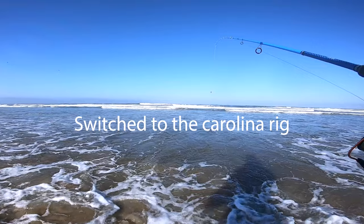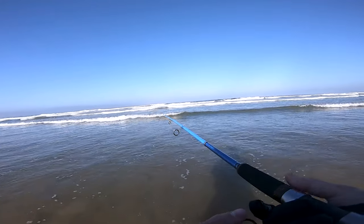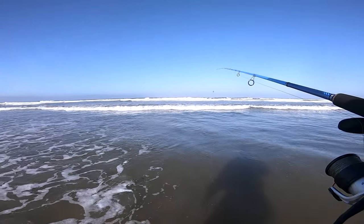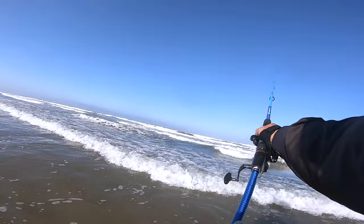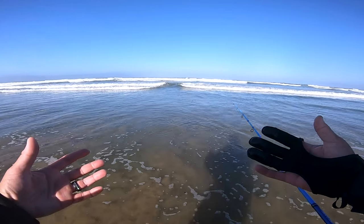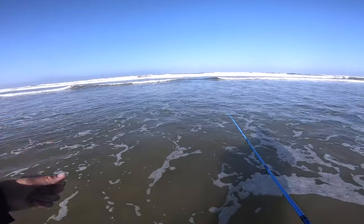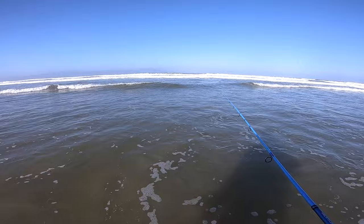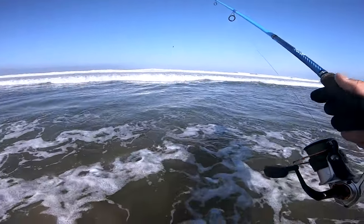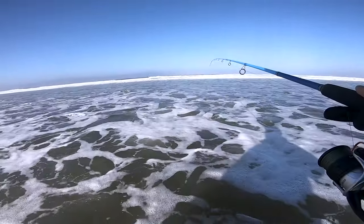I moved down the beach a little bit and found another nice spot where the wave action looks good. Got a cut here, sandbar here. I'm going to try a smaller presentation. Also testing out one of the products — my rod is right here and both my hands are free, which is pretty sick. You ever have those times where you need somewhere to put your rod and you have to just jam it in the sand? Hopefully this product solves that. Let's see if the perch are home and try the Carolina rig.